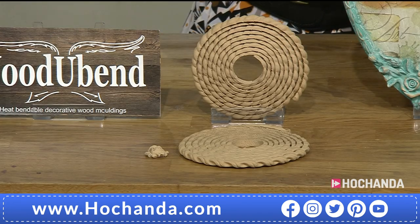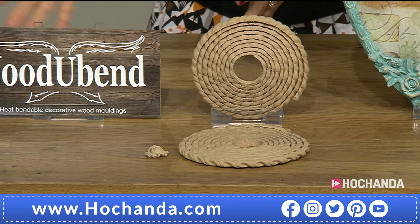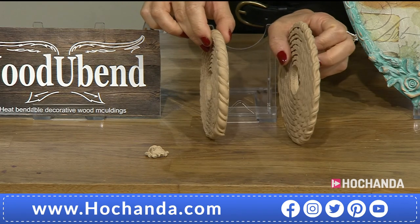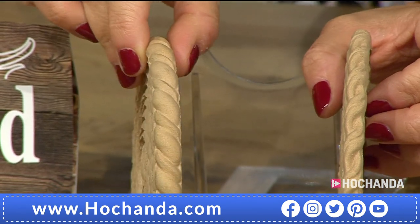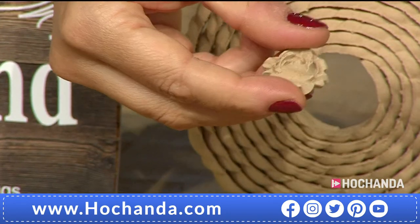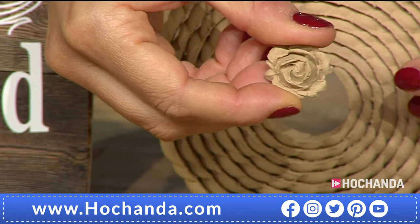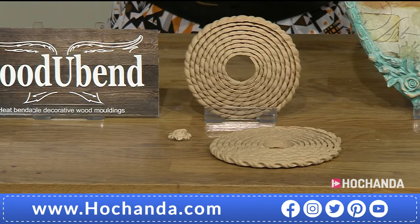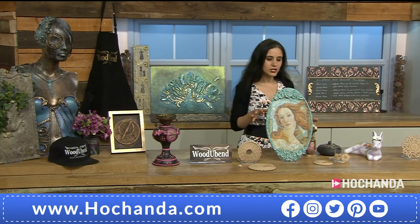We're going to start with the first item. It's a lucky dip — you are getting 215 centimeters of either this beautiful rope trim or this other one. Either way is absolutely stunning, and both come with a flower embellishment, whichever one you receive. The price is £13.05 for this brand new product. Ten percent has already gone — the item number is 598308.